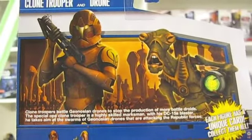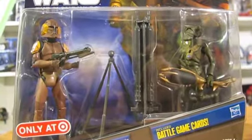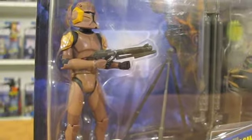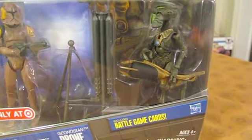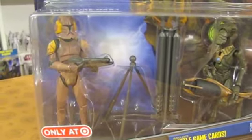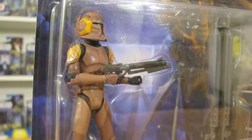The Special Ops Clone Trooper and Geonosian Drone 2-pack gives us two totally new head sculpts and a new tripod-mounted blaster. Although they're not as eye-catching as the Waxer and Droid paint jobs, both these figures have top-notch paint jobs with clean, well-executed details. Even the Geonosian weapon was repainted with a higher level of detail. Plus, with the new bucket and paint job, the Special Ops Clone Trooper is one of the most interesting clones we have seen yet.